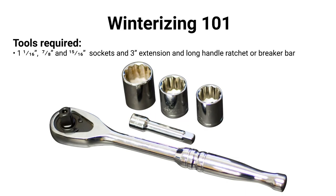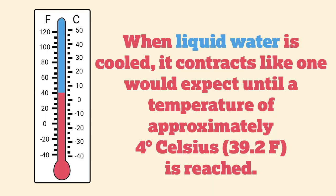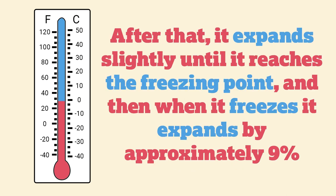For water heaters: a Suburban will have a 1-1/16" socket with an anode rod you have to remove, and Atwoods will use a 7/8" or 15/16". I like a socket with a three-inch extension to get right up underneath the gas valve on an Atwood. When liquid water is cooled it contracts to approximately 39°F, then it expands until it reaches the freezing point, where it expands by approximately 9%. That's why it breaks things.